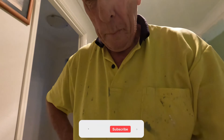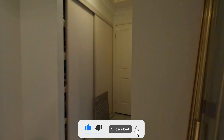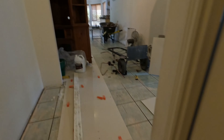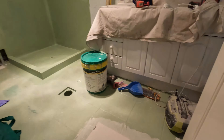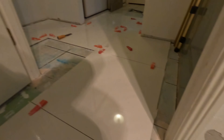Hey y'all, it's Chris O from Gold Coast, Queensland, Australia. What I've got here now is my tiles coming into the laundry. I've come all the way down there, so now I've got to put in a few cuts.